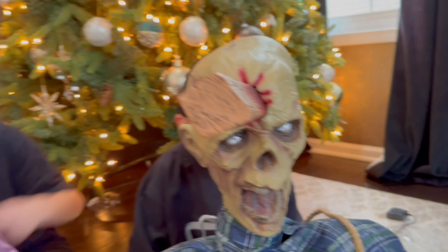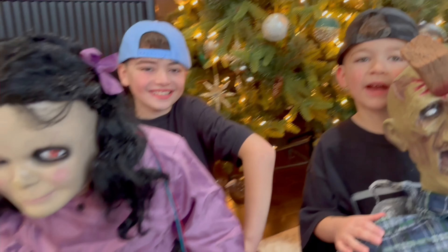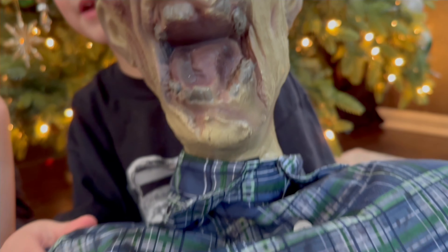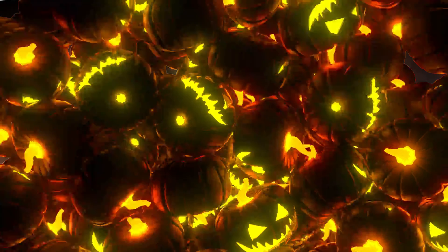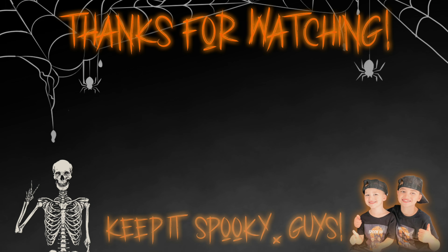But until the next video — what do we say, guys? Keep it spooky! We'll see you in the next video. Hit that subscribe, smash that subscribe, join our spooky crew! Thanks for watching. Make sure you give us a thumbs up and hit the button to subscribe. Merry Christmas! Click one of these to see more Spook 365.